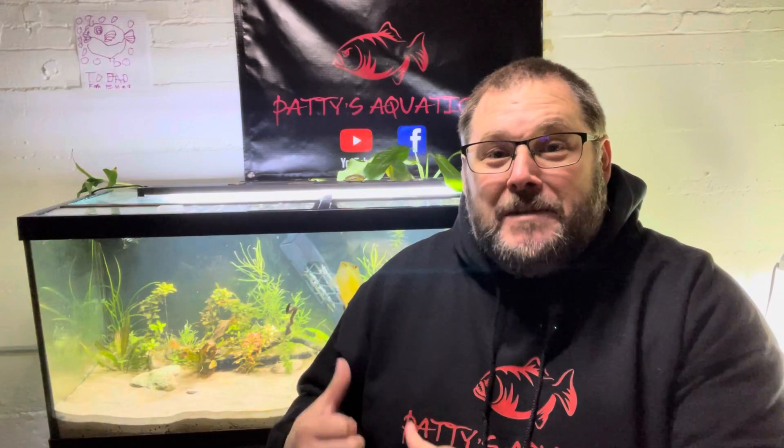Welcome to Patty's Aquatics. In this video I'm going to be starting the food web within my 75-gallon puffer tank. Stick around and I'll show you what I'm going to do.